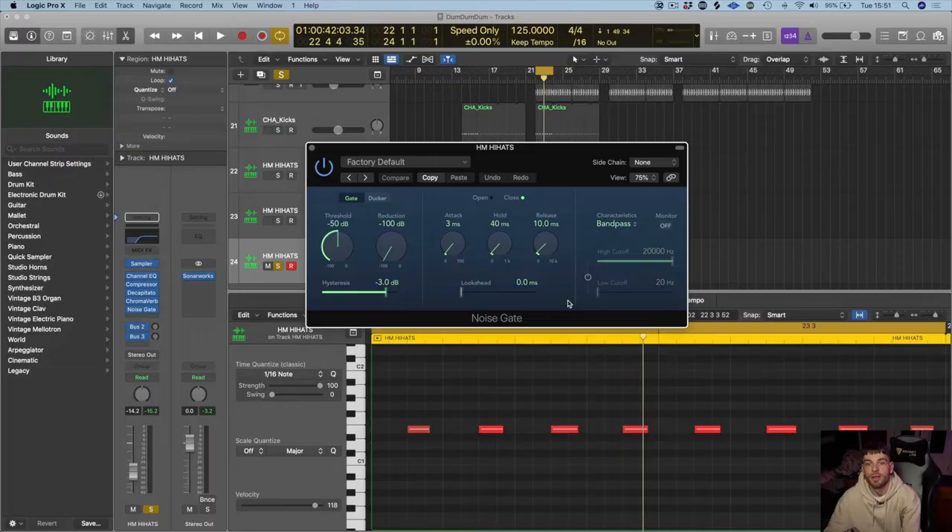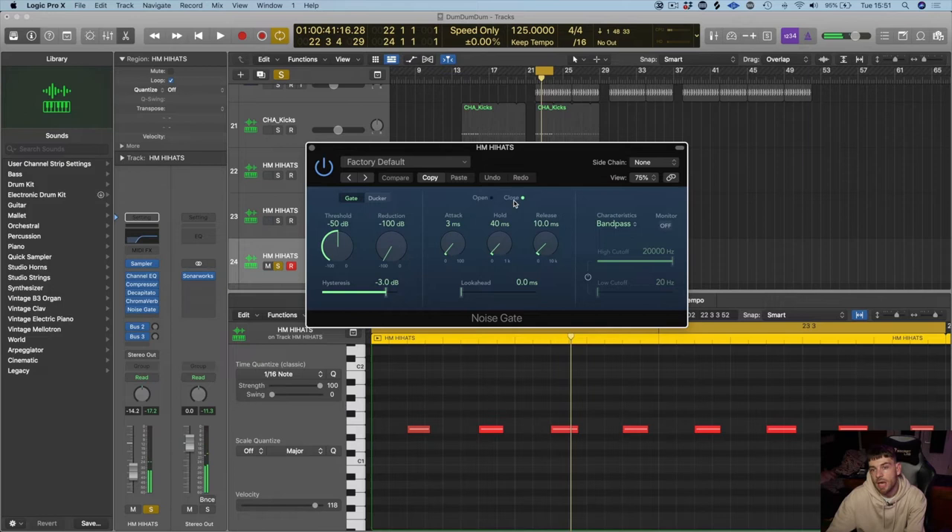So here's our noise gate. You can see here it's got a gate — basically an open and close. When it's closed, it's not allowing the sound through, and it reads that from the threshold, so that's your gate threshold.